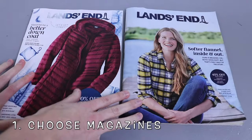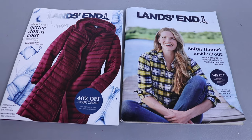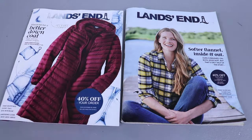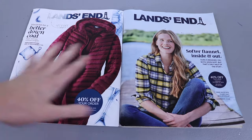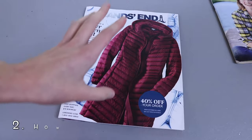First you need to get some magazines. A couple things to note when you decide on magazines: it really doesn't matter if they have the slippery pages or not, they'll still work. The most important thing is — in my case I'm going to use two magazines to make one tree — so if you want a fuller tree and you need multiple magazines, make sure your magazines are the same size because if they're different heights it won't look right.